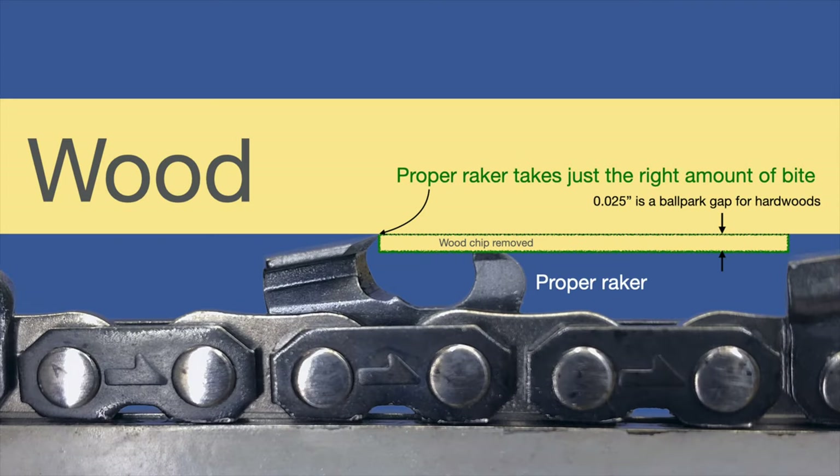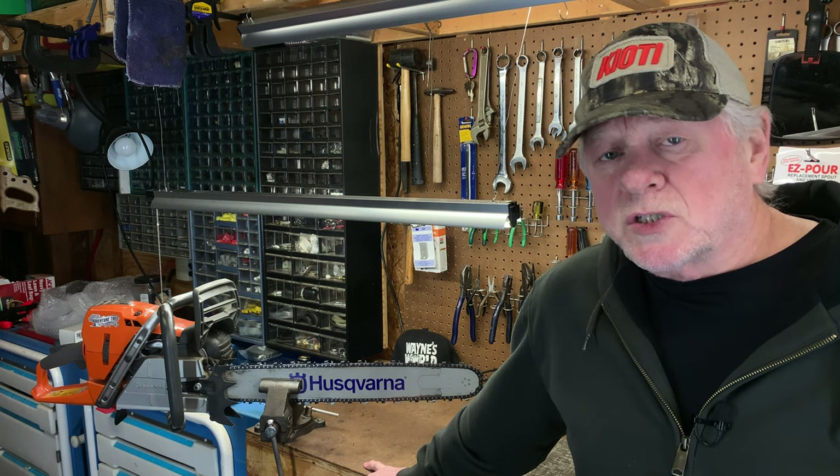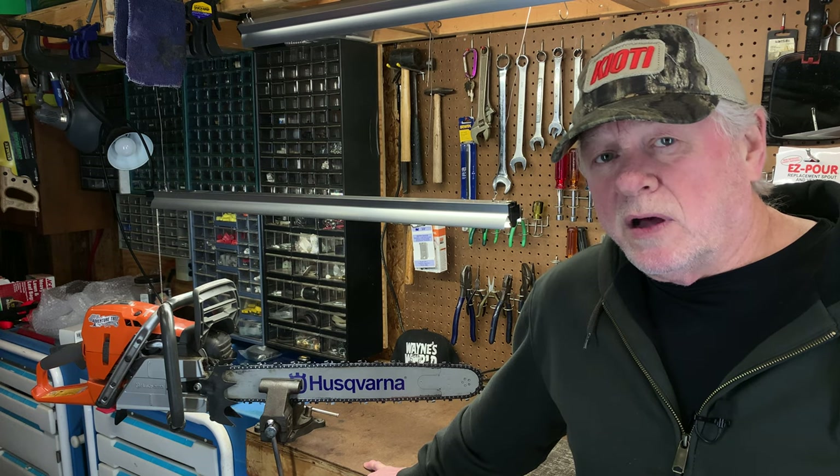So let's go back to that just right graphic. When you start off with a new chain, the ballpark goal is to have 25 thousandths of clearance between the top of the raker and the top of the cutting edge. That depends on what kind of wood you plan on cutting — softer wood, you can tolerate more of a gap; harder woods, that gap may have to be a little bit closed. As you start filing your cutter back, at some point you're going to realize that your chips are getting smaller and smaller. That's a good time to look at your raker height and file off a little bit of that raker.